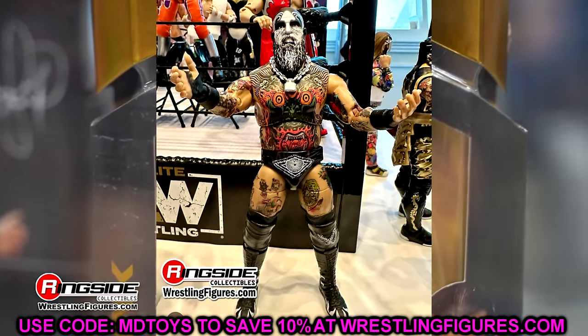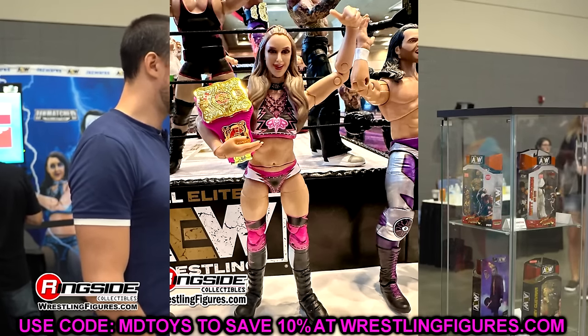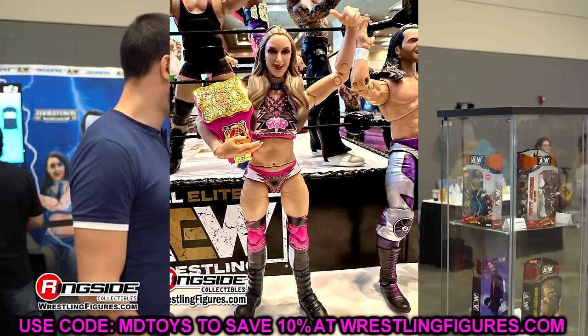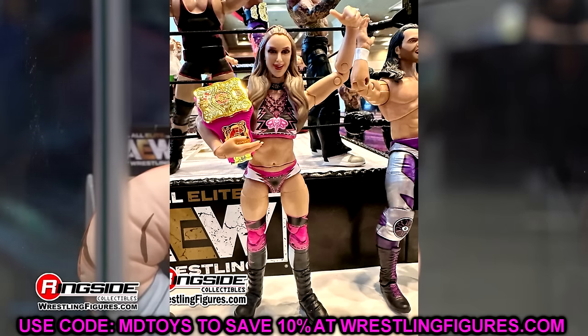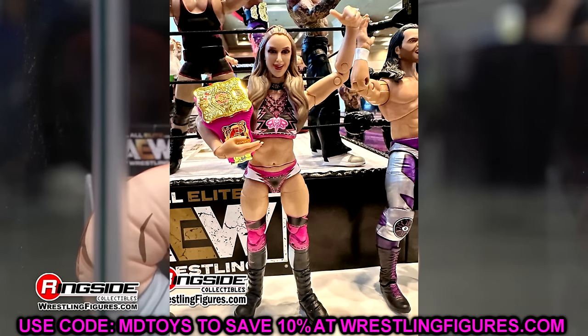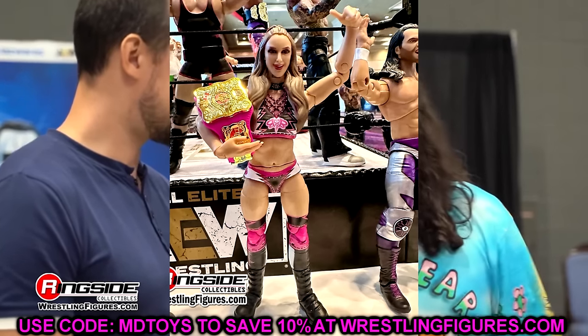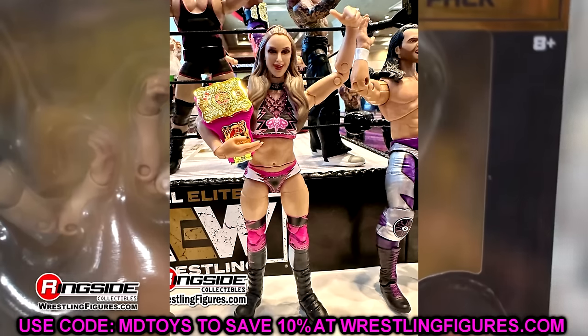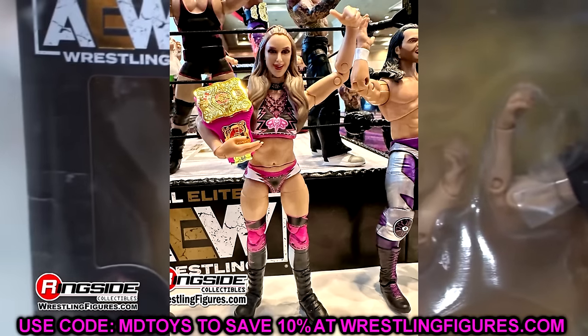We also saw Britt Baker, which is the other half of the Adam Cole pairing. We took a look at this yesterday in the render images. This is a repaint of the AEW Unrivaled 10 Britt Baker, essentially — same boots, same formula from head to toe, just repainted with black, pink, and white. It comes with the Owen Hart Championship, which is also awesome. If you want more thoughts on this, check out that video from yesterday.